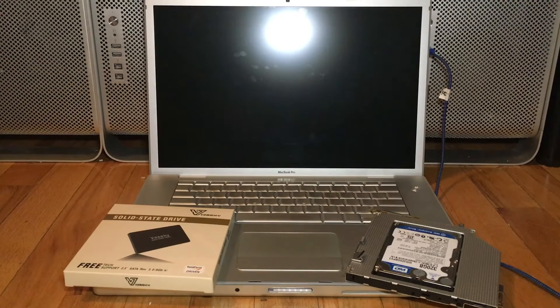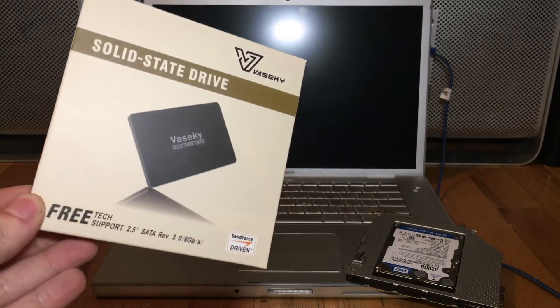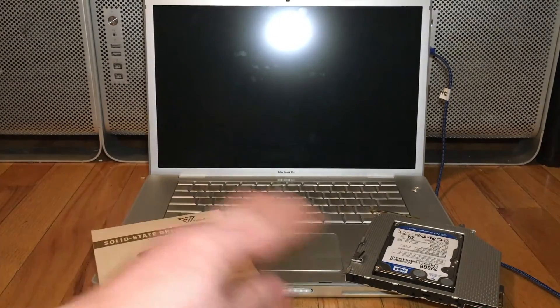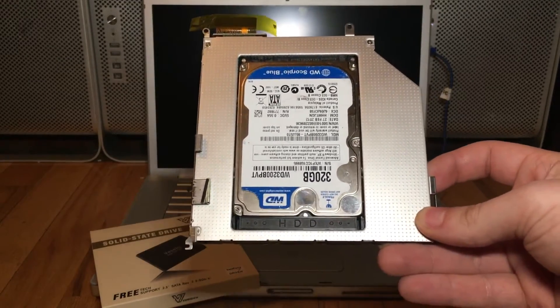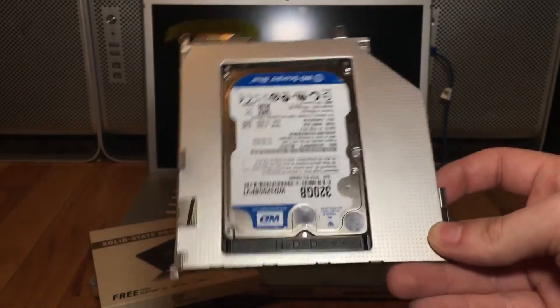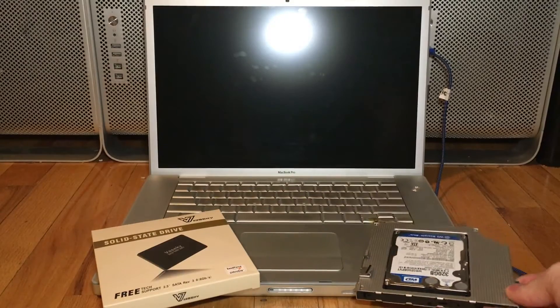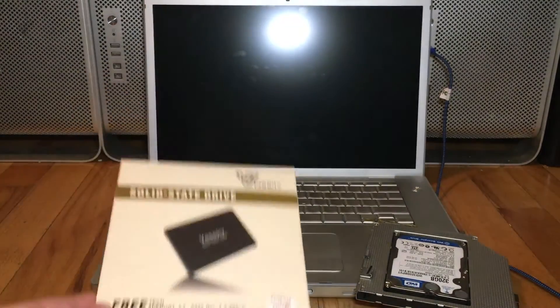So we're going to be replacing that with this VaseKey solid-state drive, which had good reviews on Newegg for being a brand name I've never heard of before. I've already set up these two drives. This drive is going to replace the optical drive — it's running Snow Leopard on it and probably will be running a Windows partition. This one already has Mojave set up on it and it's ready to boot up. So we'll be installing these two drives and seeing how it goes.